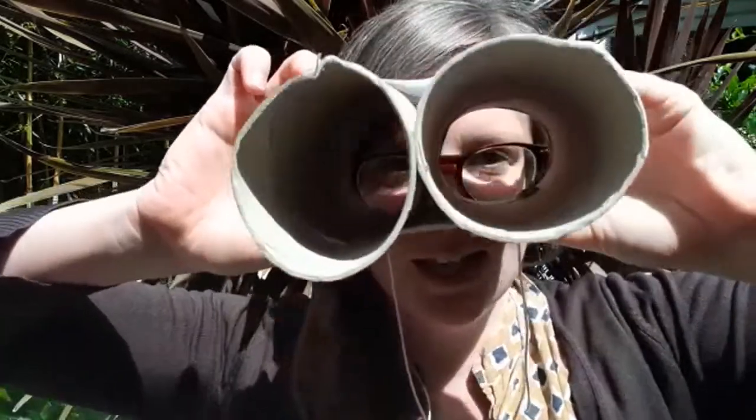Something else you can do with cardboard tubes is make some binoculars to see what you can see. Alex made some binoculars this week and she's going on an adventure. She's going to do our story for us today and it's called Walking in the Jungle. Get ready.